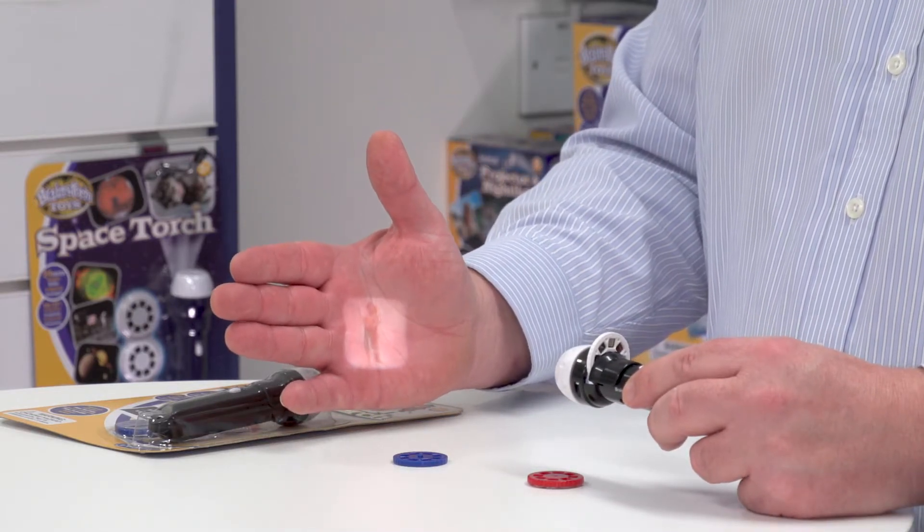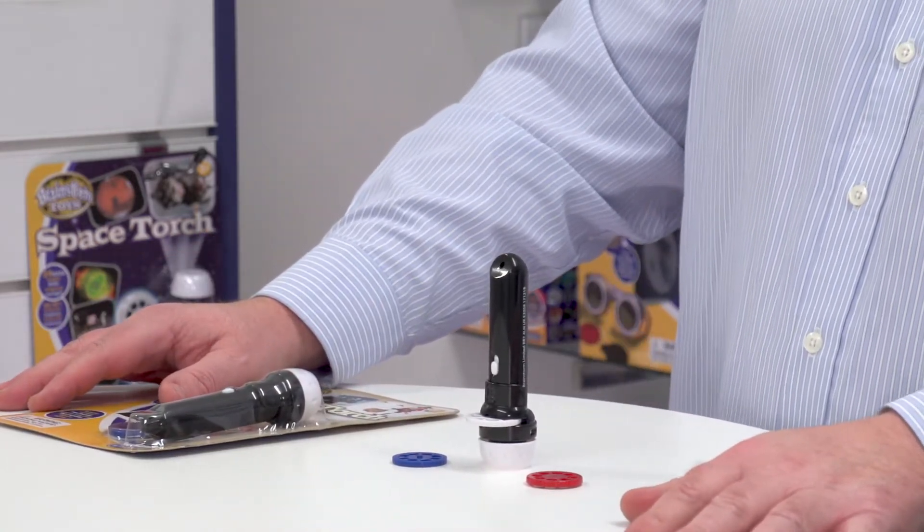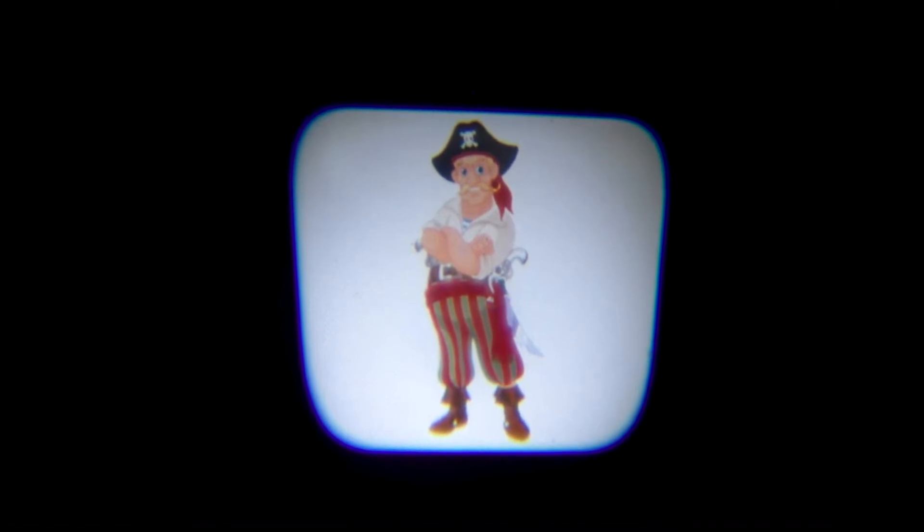The best way to look at these is by turning the lights off and looking at the images in a darkened room. I'm sat one and a half meters away from the wall and the image is projecting at half a meter. If I move back I could make the image project up to one meter wide and still maintain the quality of the image — the image quality is absolutely superb from such a small torch.